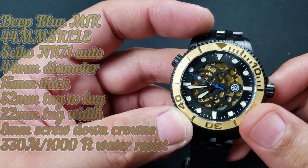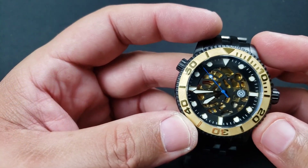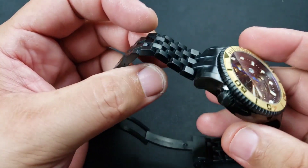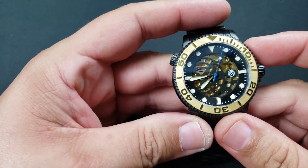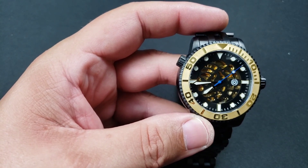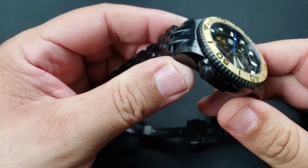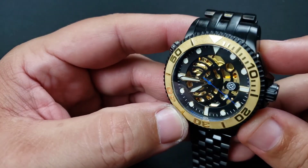Sapphire crystal with anti-reflective coating. At that price it's a no-brainer — super happy I got this watch. It is brand new, I just opened it up on my main channel. I took the strap off, didn't even put the strap on my wrist, put on the bracelet, sized it, and here we are talking about it.